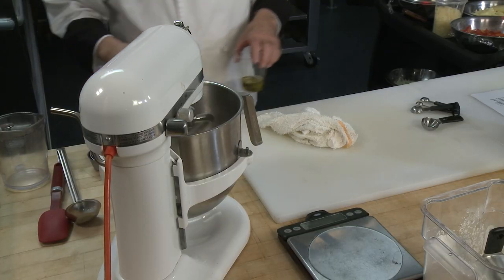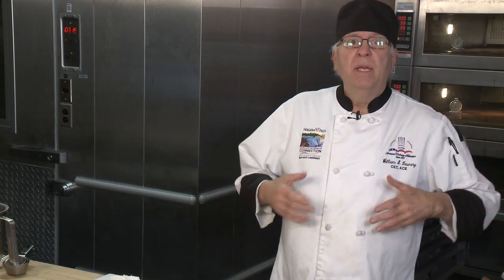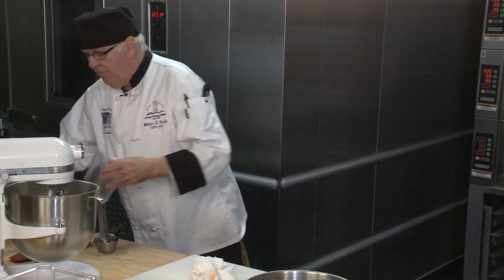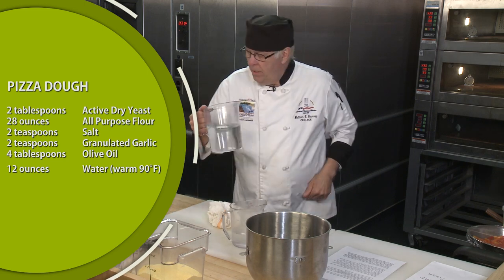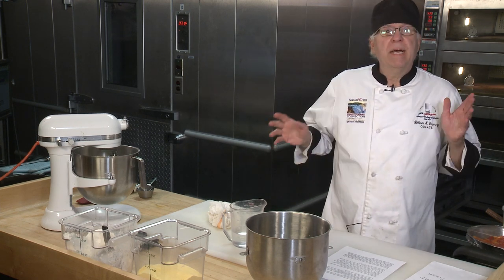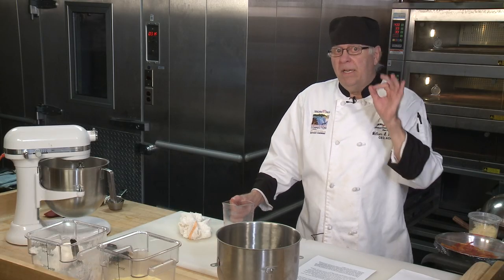I also have a spatula to scrape down the sides. The last thing to go in is water — the recipe calls for 12 ounces. However, sometimes you might need a little less, sometimes a little more; this is where you have to fine tune it by experience. The water, usually tap water, if you can get it about 90-95 degrees you're going to jumpstart the yeast. Yeast dies at 140 degrees, so you don't want to use water close to 140 — 90 to 95 is perfect.